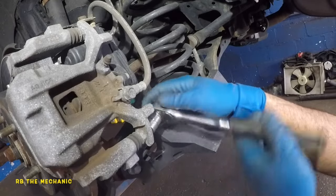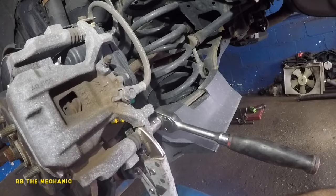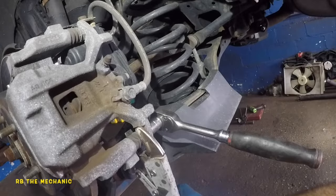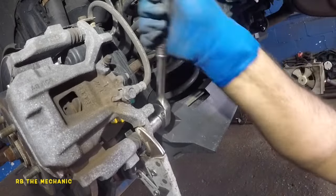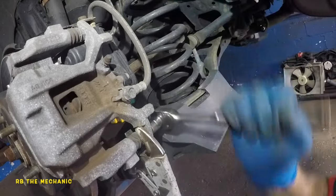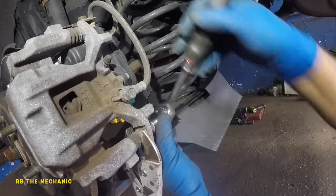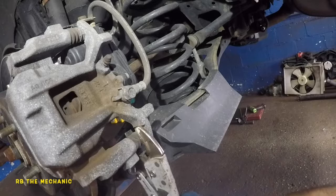You want to remove this 14 millimeter bolt down here. Usually I use a vise-grip to hold it from spinning — this is the only bolt I'm taking off so far. If it spins, tighten up the grip. There you go, bada bing bada boom — that bolt comes off fairly easily. It's a 14 millimeter.